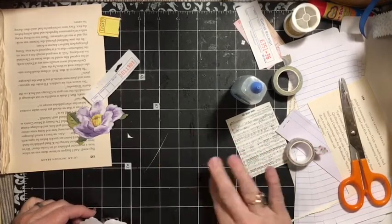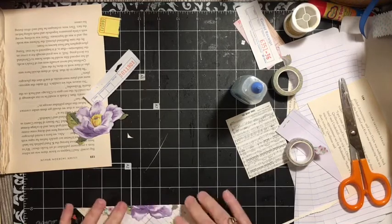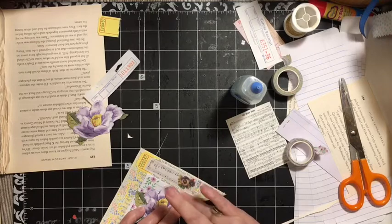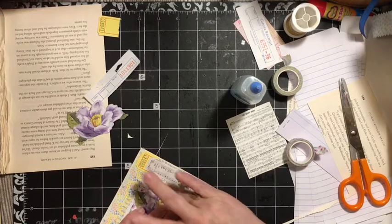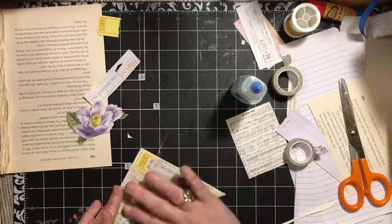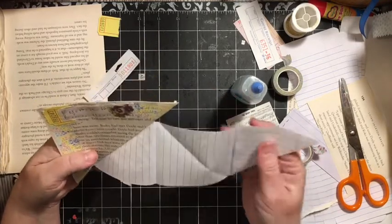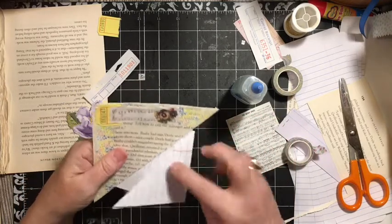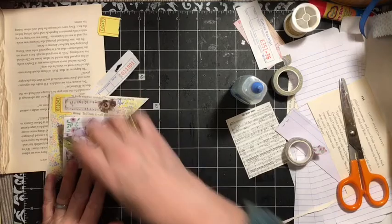We don't need glue on everything — just flip that over and check this out. If you catch this glue before it dries you can ball it up. This is our little tuck — you can write in that space.